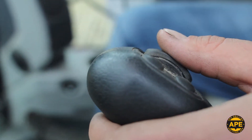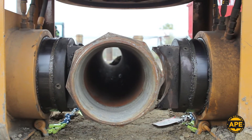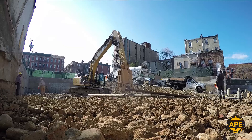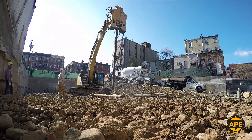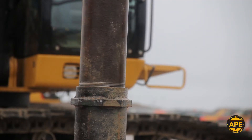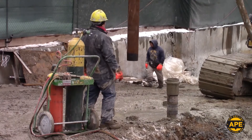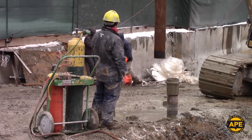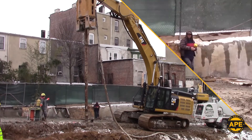A quick learning curve is all the operator needs before they're able to use the rotating handling clamps to pick up the coupling end of the HD pile and begin installation. Ape Drilling's grouted piles use reinforced threaded and coupled connections to securely attach extensions to the base helical pile, creating a solid high-capacity micropile within a matter of minutes.